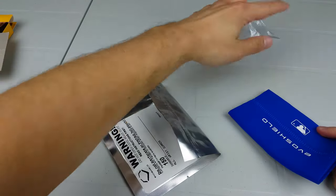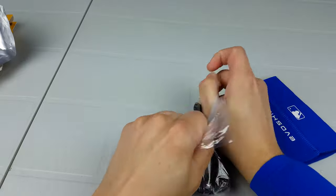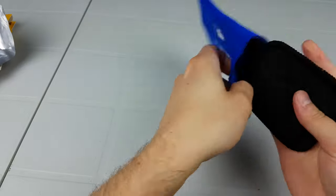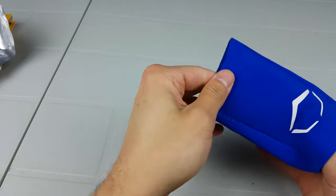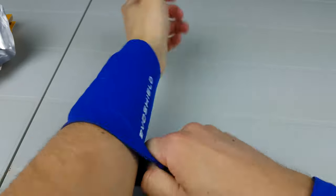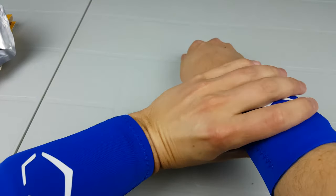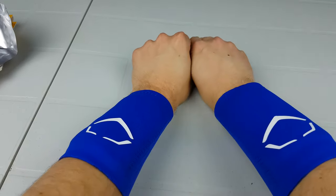Alright, number two — just sliding it in. Having a little difficulty there — but there we go. So we have the EvoShield wrist guards, and this is them still soft. I'll wear them for 30 minutes and see how they are, then do a video after to show them when they're hard.